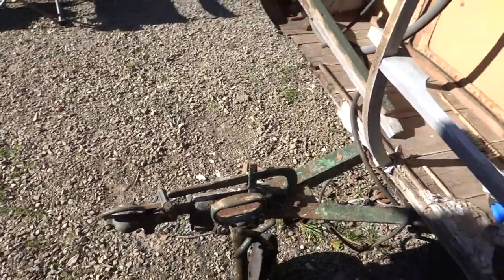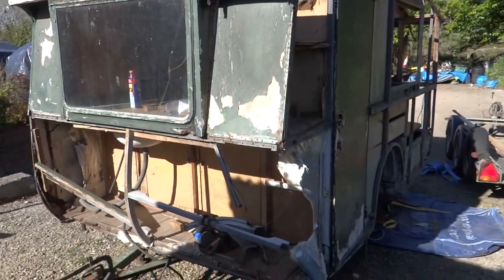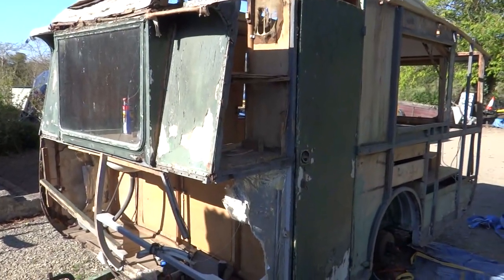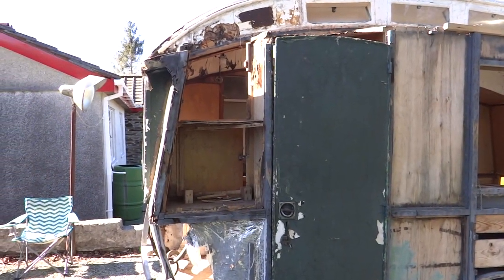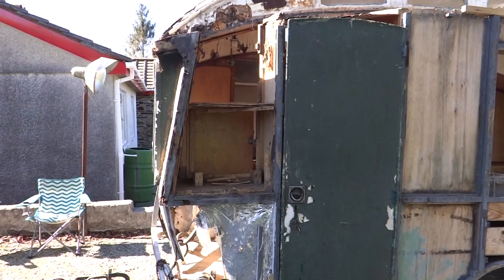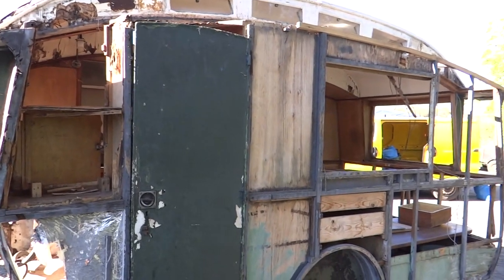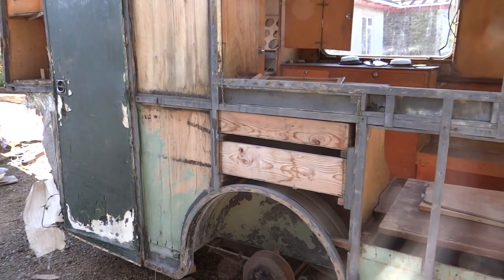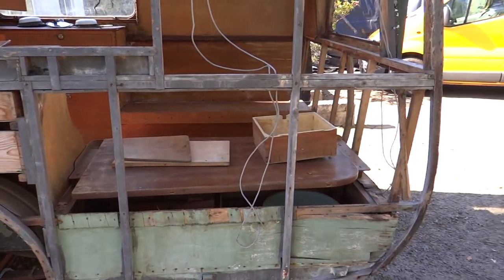If we come around to the other side of the caravan, this is probably the worst side for reconstruction. This entire corner will have to be rebuilt. If we pan down, you can see that the previous owner has taken off all the outside and most of the inside panels. Most of the actual framework though is in very good condition and only a certain amount of it will need replacing.